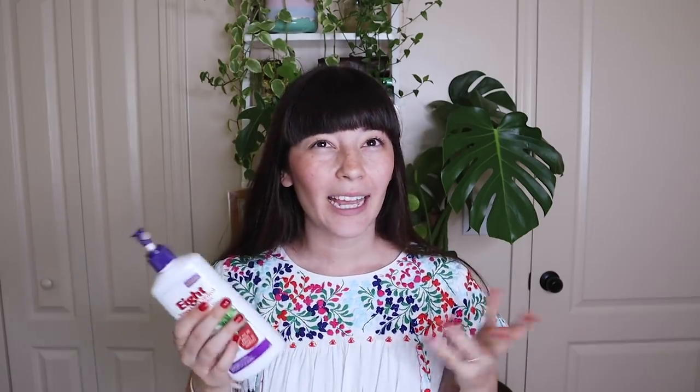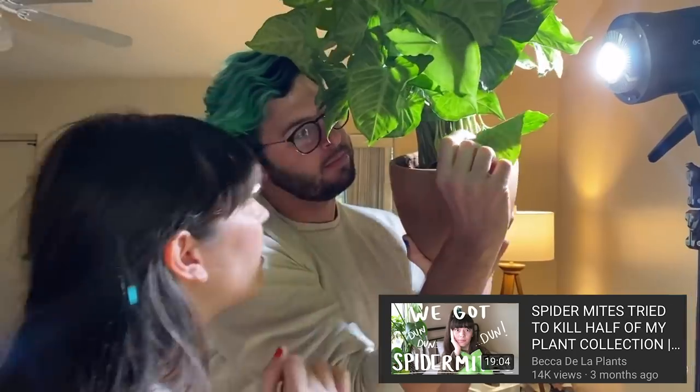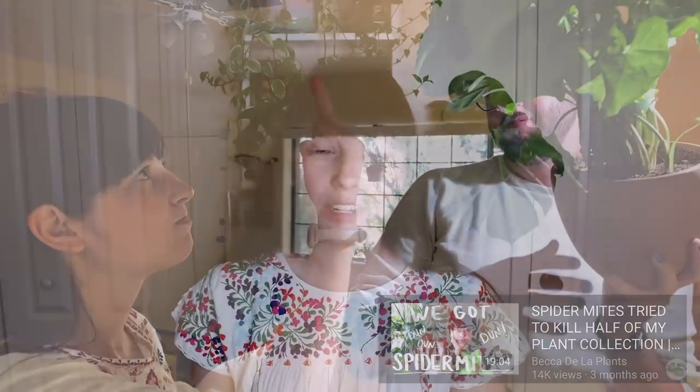Let's talk about spider mites. If we remember my spider mite video from a couple months ago, I had a very intense spider mite breakout in my home. It definitely wasn't the first time I'd ever had spider mites, but it was the first time I noticed that they were spider mites — really thanks to my friends. I turned it into a story time and how-to-treat spider mites video. But in the process of treating for spider mites, I was recommended this product — it's called 8.